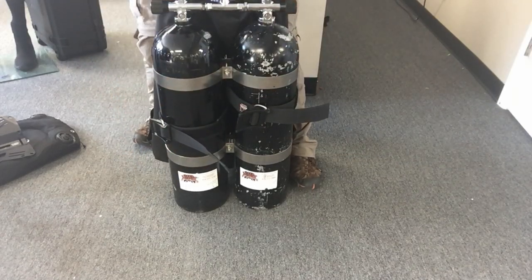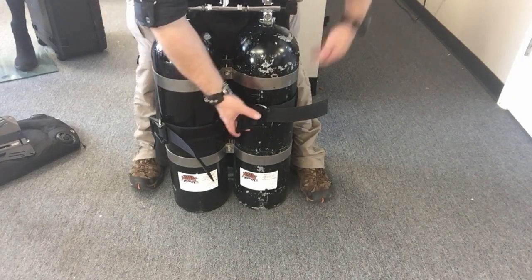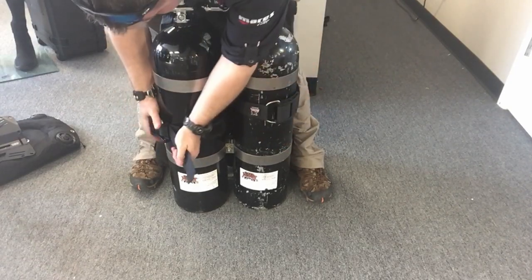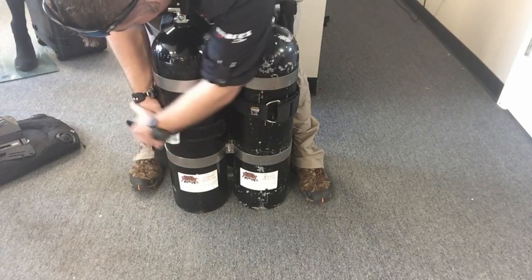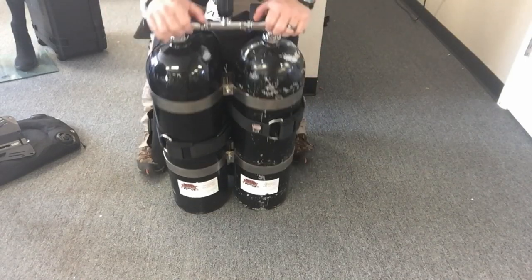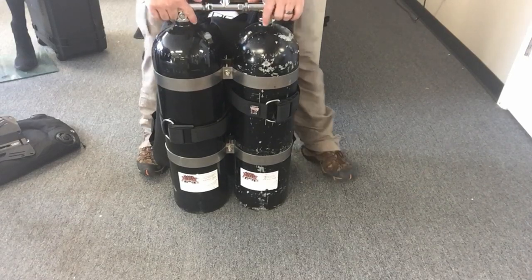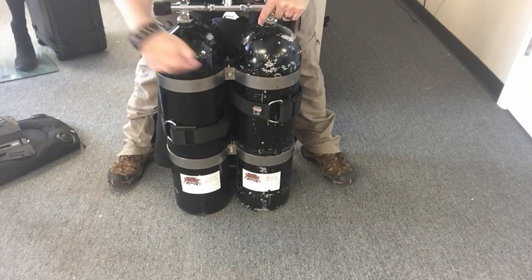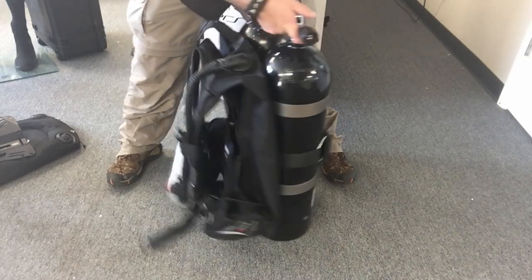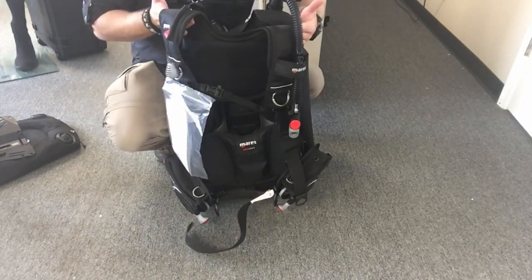Before I cinch it down, I'm going to make sure everything is stable. Once everything is stable and my main BCD system — my points of control — are exactly where I need them, I can come over and secure it, tighten it down. Since these are manifolded doubles with a band holding them together, plus the manifold itself, the system won't rock around. That cradle built into the back of the BCD holds it stable as well.